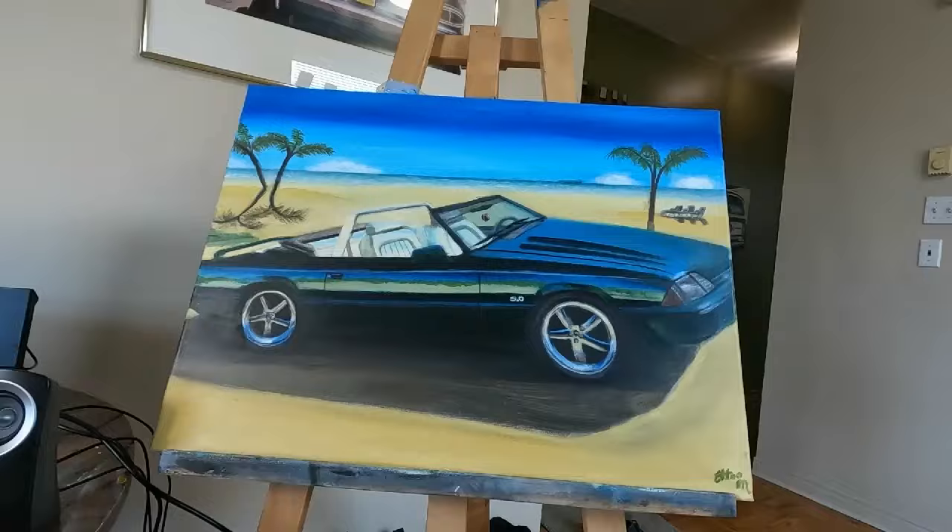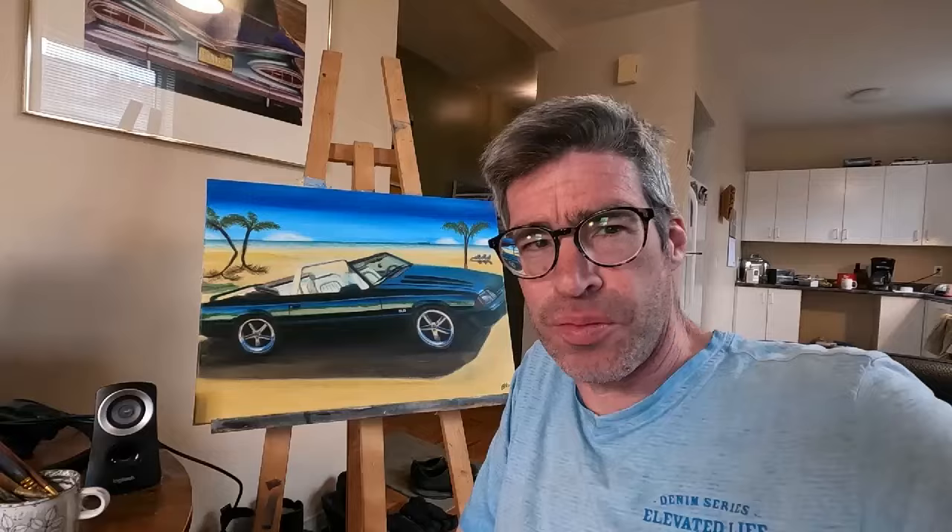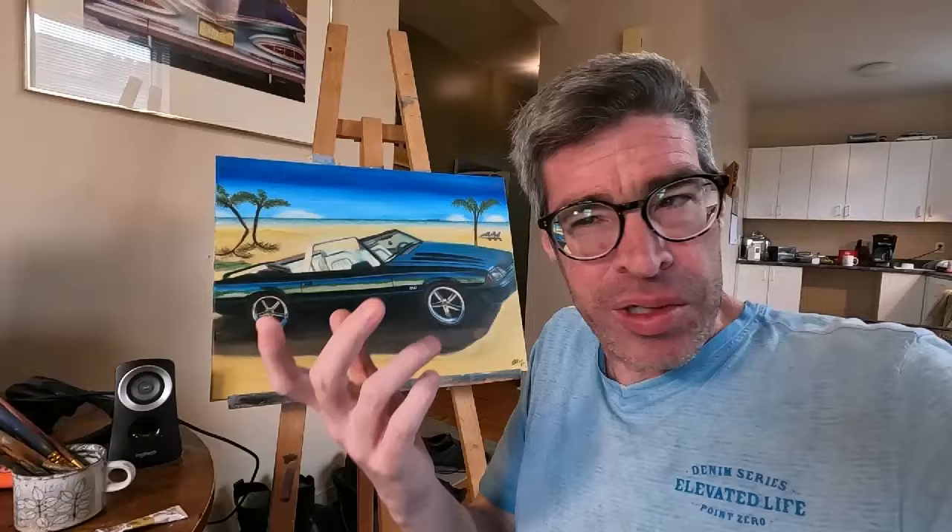There are lots of coats of paint. I'm sure a lot of you wonder, how many hours on average does it take to do a painting like this? At 18 by 24 inches, it takes about 15 to 20 hours — so about a week. It was a fun project to do.